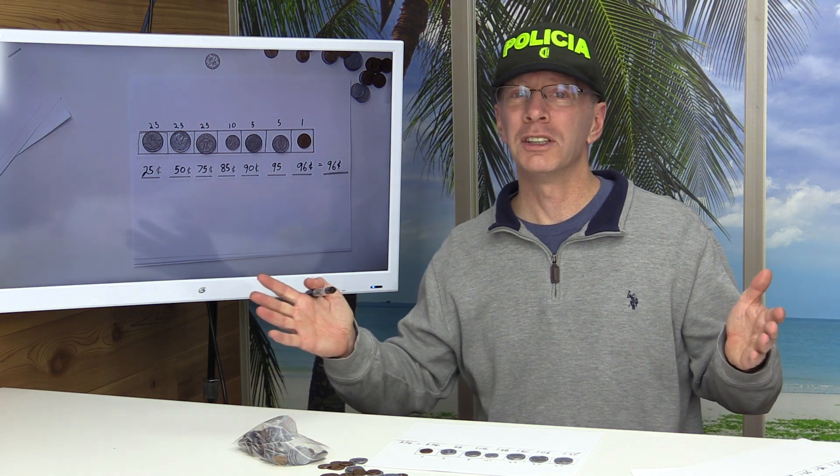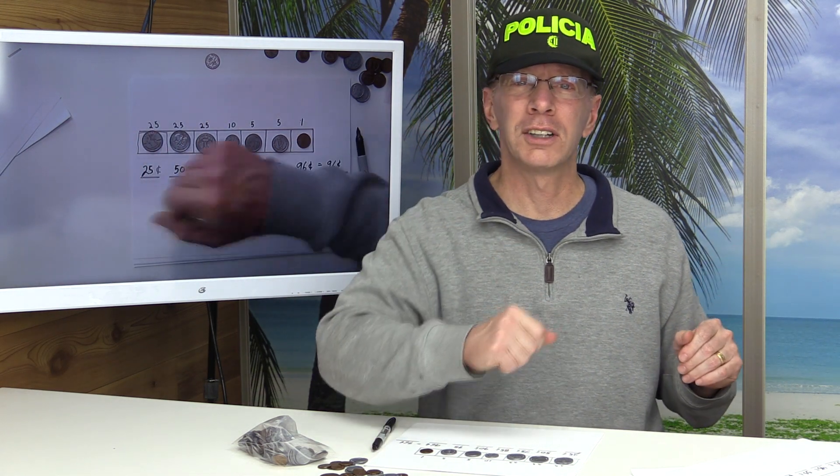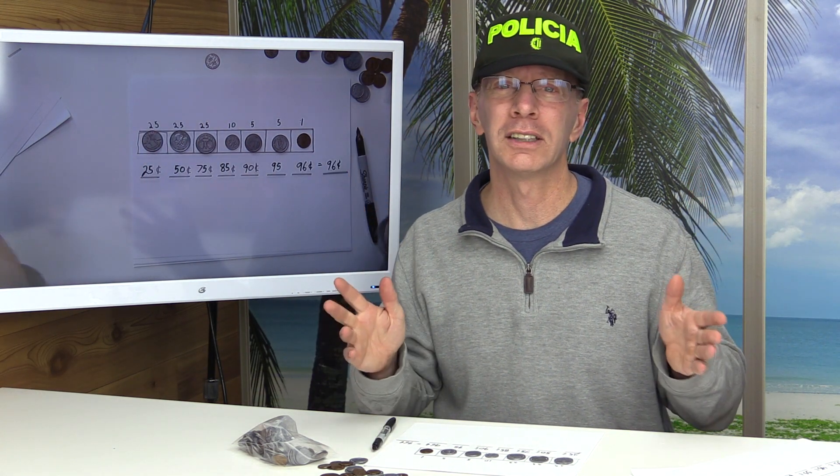Super cool! Hey, I hope you enjoyed the show today. Make sure you check out my other videos — great math videos, great drawing videos. We always have a fun time, and like always, have a fun day. Adios!